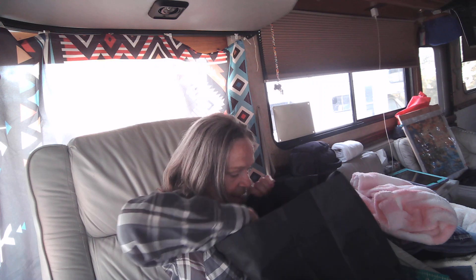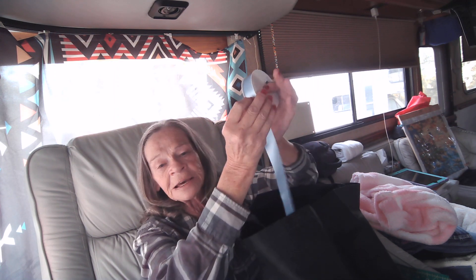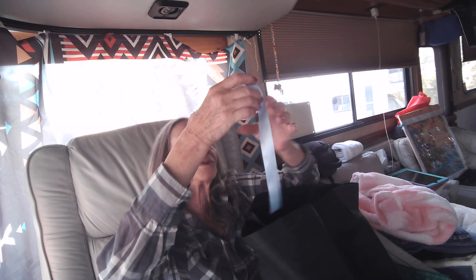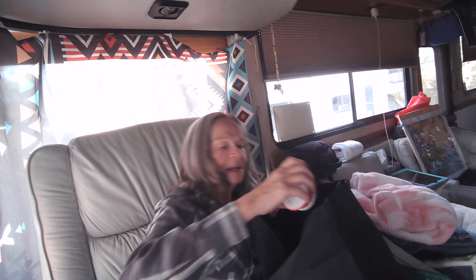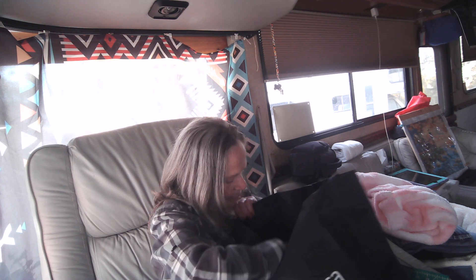This stuff I got from the second-hand store and the dollar stores in Rocky. Our dollar stores are not dollar stores in Rocky — there's nothing under a dollar. They're more like two and three dollars. This is blue ribbon — I got two of them. Then I got some pretty bright fuchsia, some yellow, some orange. So there's four different colors there that I've got.